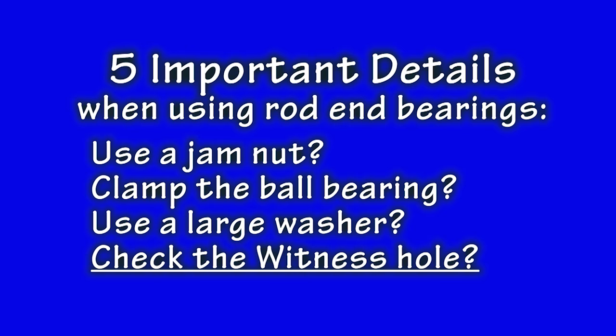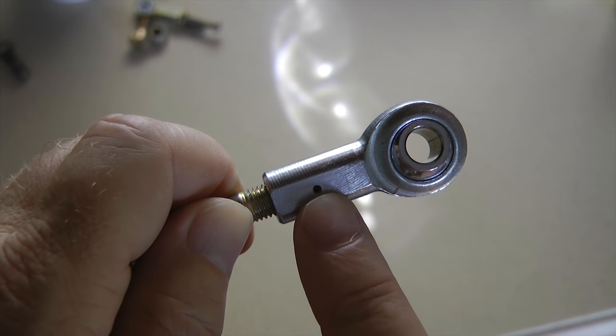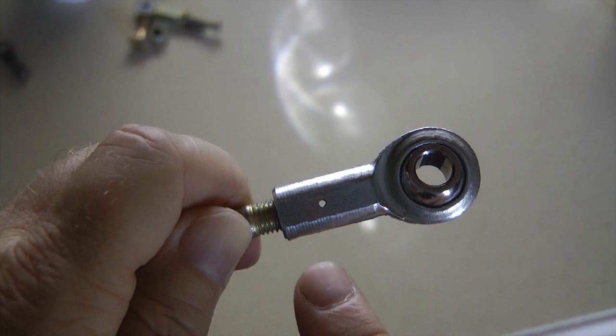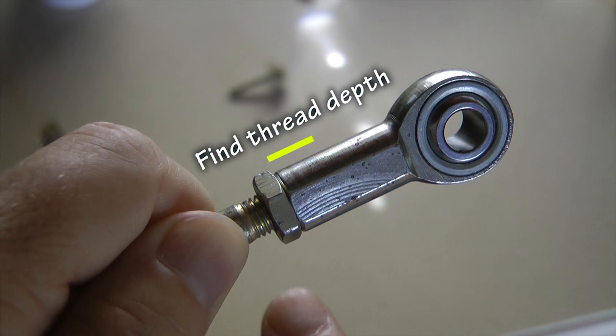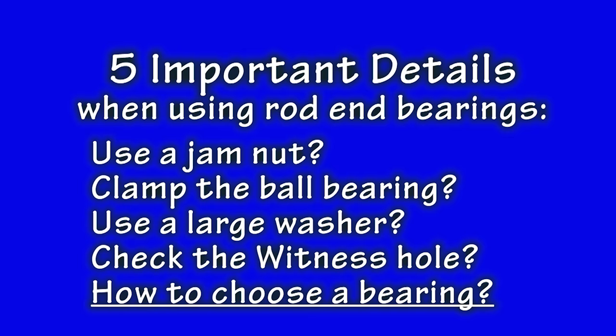Important detail number four: many rod end bearings have tiny holes at the base of their body. This is the witness hole. Its purpose is to allow you to easily check whether you have enough threads inserted into the body for a full strength connection. Check to see daylight through, or better yet, push a piece of safety wire in and see if it comes out the other end. If the hole is blocked, you have enough threads screwed in and you are good to go. If your rod end bearing has no hole, you may need to disassemble and look at how deep the body is internally threaded and make sure you use all of those threads when assembling for full strength.